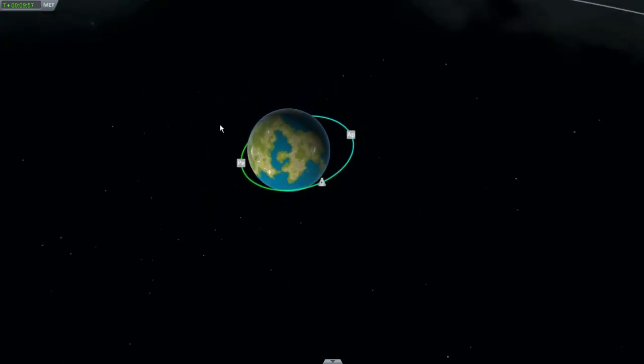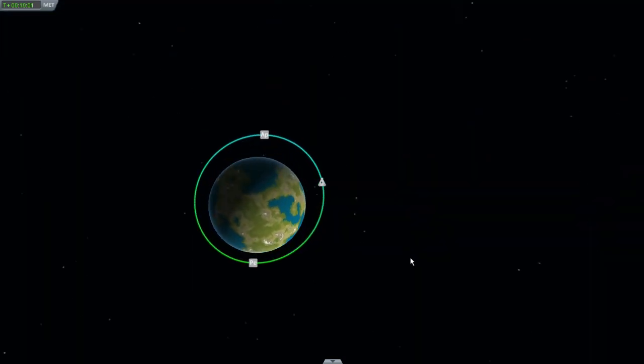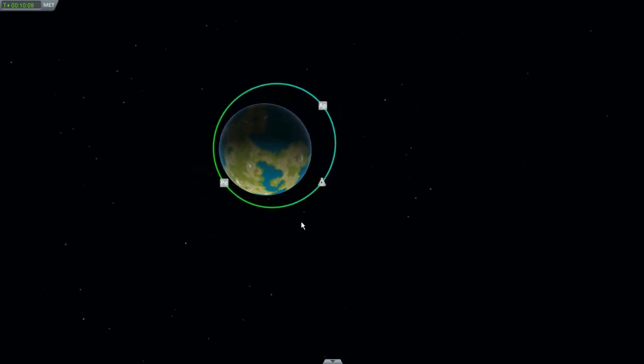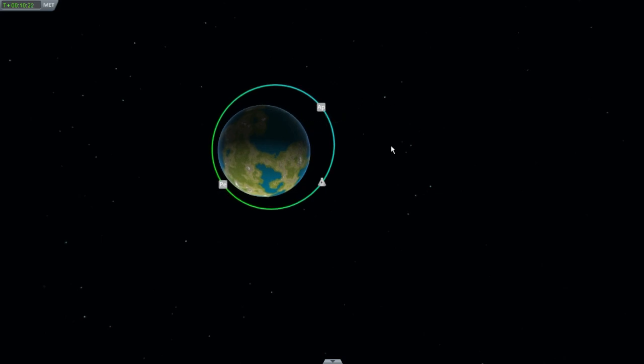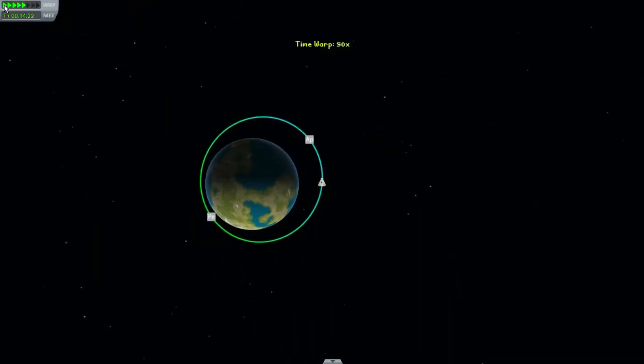Hooray! Huzzah! I'm in orbit. It's a little bit wonky, but I'm in orbit. I'm going to wait until the spacecraft reaches the apoapsis — or apogee in normal spaceflight terms. And then when I do it at this exact point, it'll expand the opposite orbit. So it looks like I'm going to be in a pretty tall orbit — 350 by hopefully 350 I can make it.